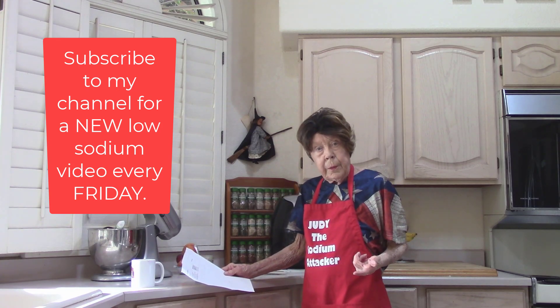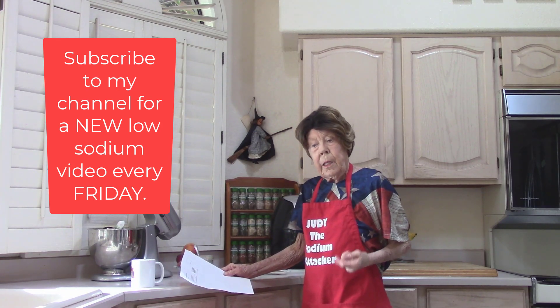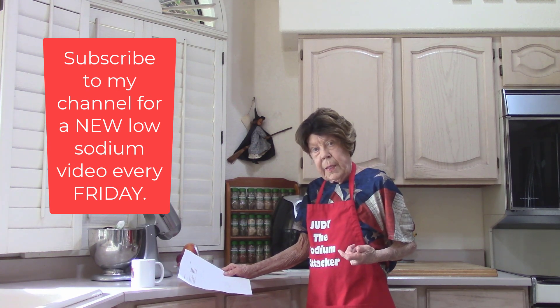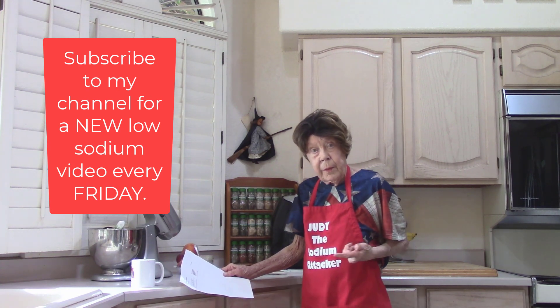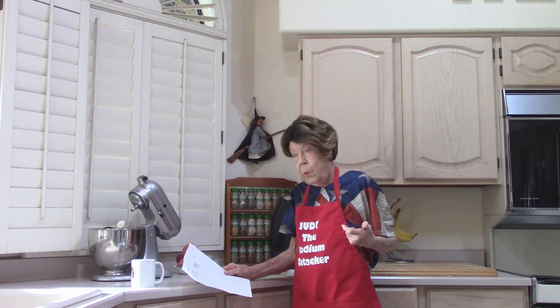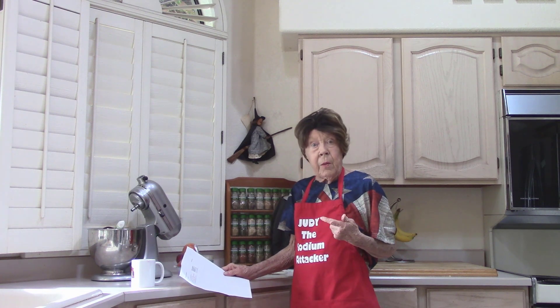If you go to your grocery store and you buy a vinaigrette salad dressing and you bring it home, chances are it's going to have a lot of sodium in it. So we're going to make our own.